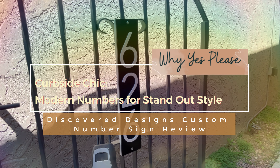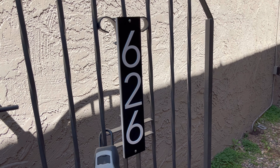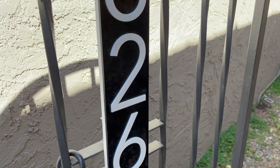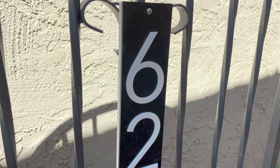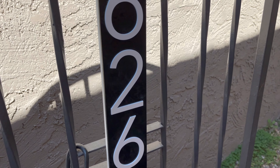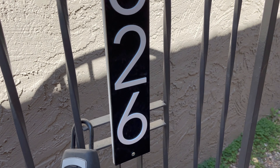Hello everyone, here to tell you about the Discover Designs address custom sign. As you can see, it's about 18 inches long and about three and a half inches wide. It comes in black with white numbering, as you can see. It also comes in white, and they have a reflective finish as well.